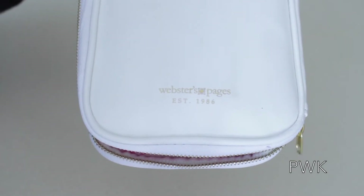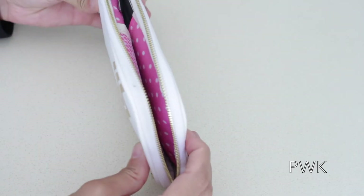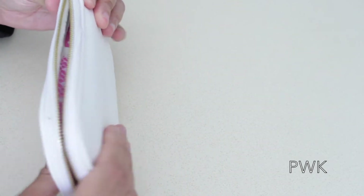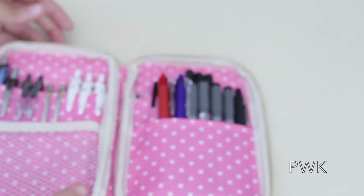It says Webster's Pages right there. It's pretty thin once it's zipped up, so it's easy — you can easily throw this into your purse, your book bag, your briefcase, backpack, whatever. So we're gonna open it up.